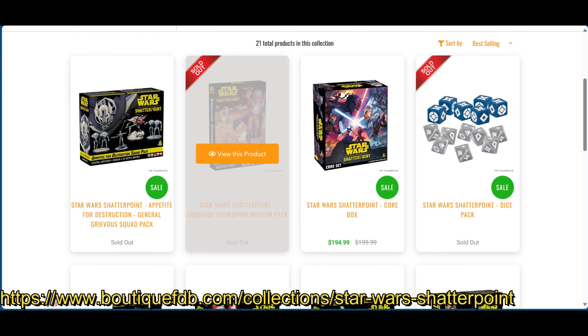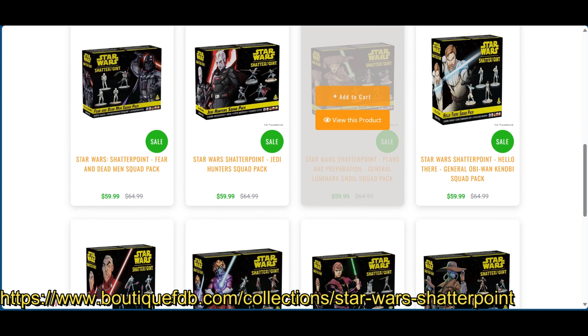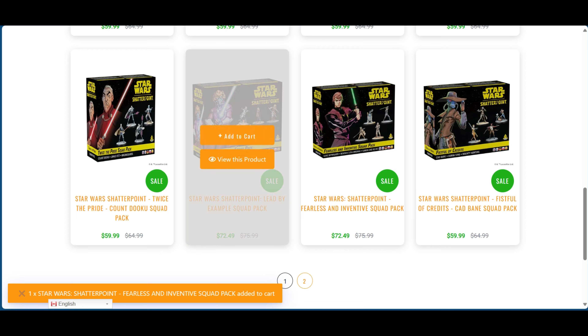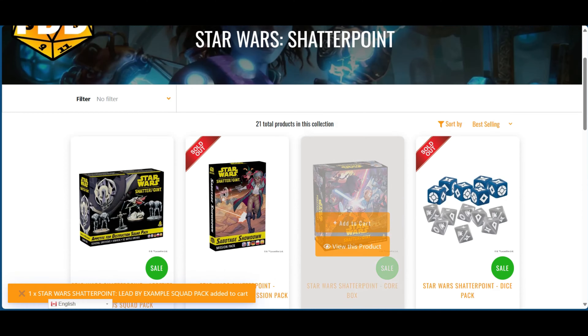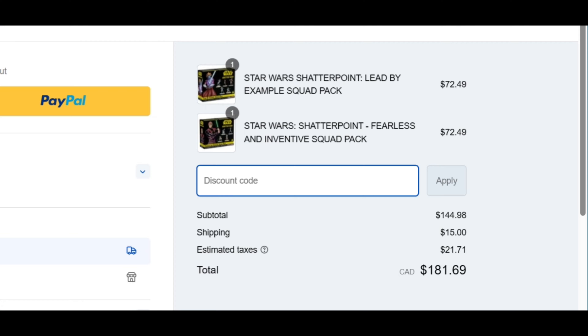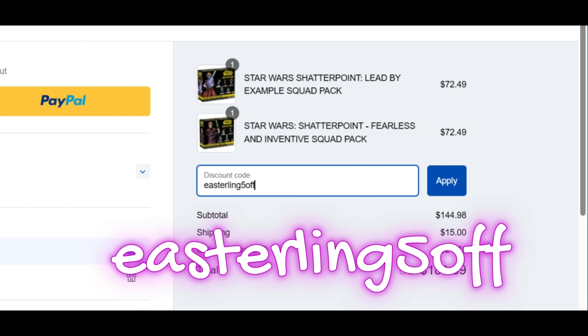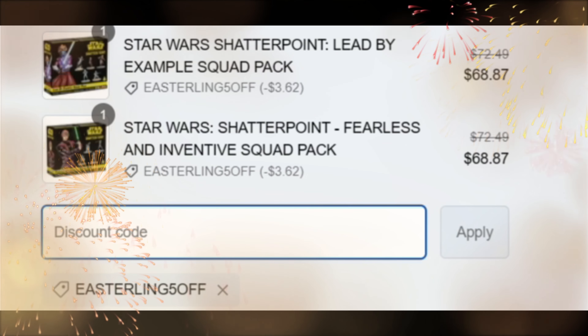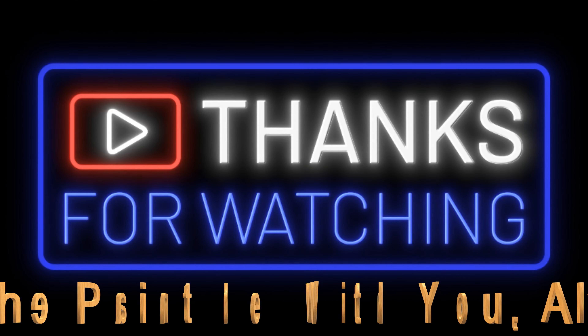Head on over to Bootsick FDB and take a look at their Shatterpoint stuff — they've got tons of variety. Add stuff to your cart, and if you want to save, put in the promo code Easterling5off and watch what happens — you're going to save some money. That's awesome. Thank you guys for watching and we'll see you all in the next one.